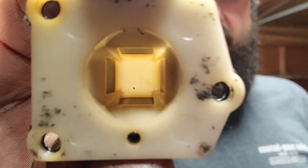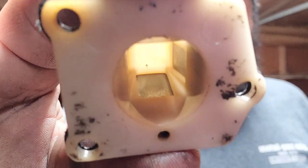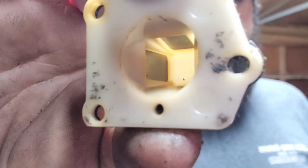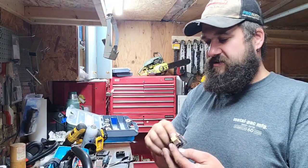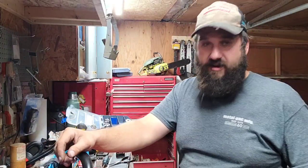This set of reeds — if you look at it, see how there's no light shining through there? These are good reeds, more or less. This saw, the reeds were really leaky.